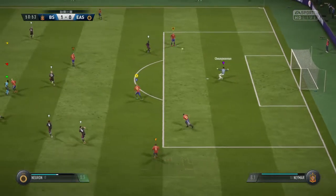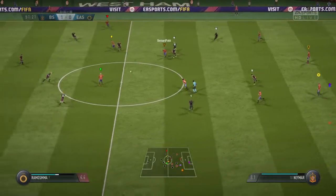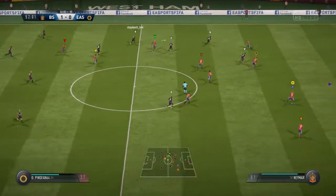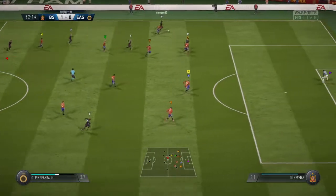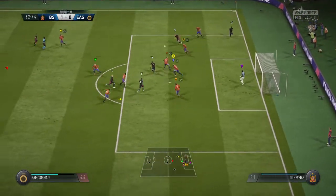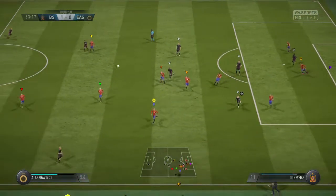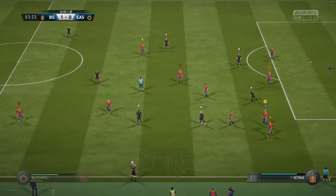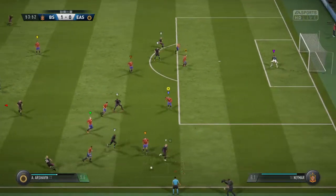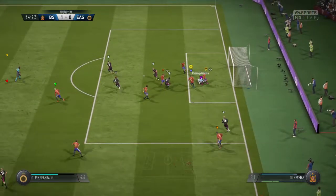They're still going backwards, all the way to the goalkeeper. On to the attack now. The attacking team thought they could win it back and very nearly did. That's the way to defend - make sure the opposition can't get on the ball in that part of the pitch. Played down the wing - the goalkeeper hangs on.